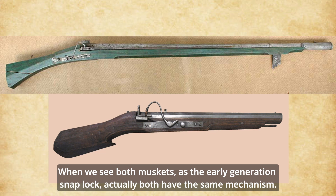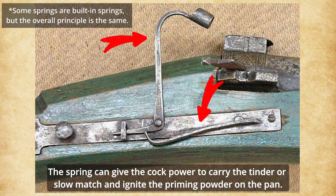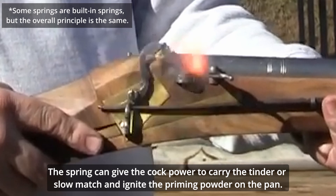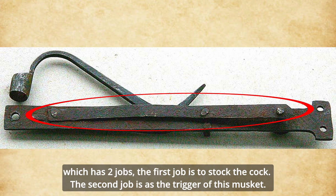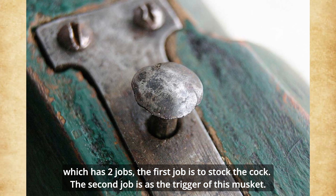Actually, both have the same mechanism. On the outside, there are a cock and a spring. The spring gives the cock power to carry the tinder or slow match and ignite the priming powder on the pan. On the inside, we can see a very important part — I would call it the main spring — which has two jobs. The first job is to cock the cock, and the second job is to act as the trigger of this musket.